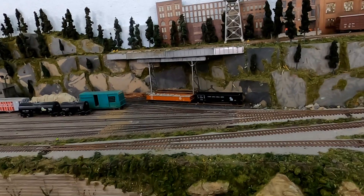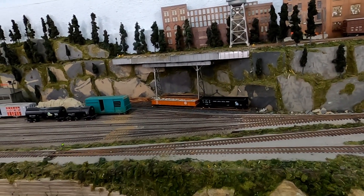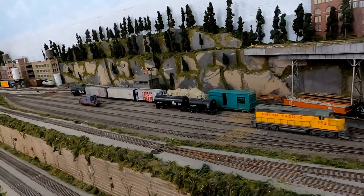I've got all my train cars spotted into the yard tracks for their blocks of eastbound or westbound, and I line the switches back and head back to get my caboose.